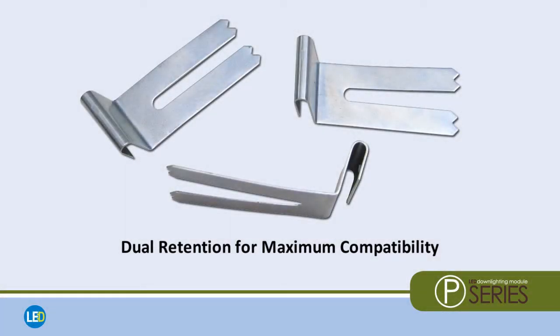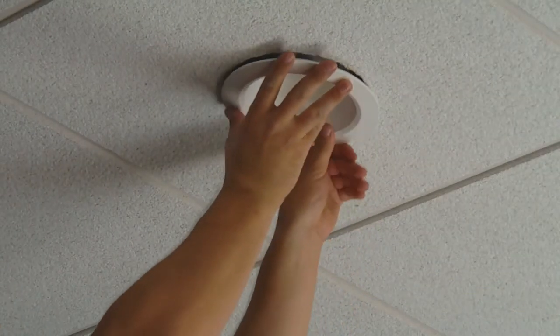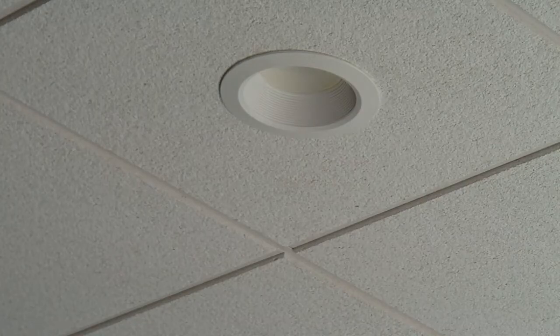If the housing does not have torsion springs, use the provided retention clips to center the LED module in the housing opening. Then carefully push the module up into the housing until flush with the ceiling.